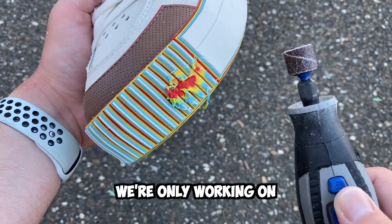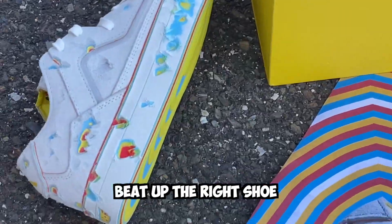If you haven't noticed, we're only working on the left shoe, as I already took some time to beat up the right shoe for some short-form content.